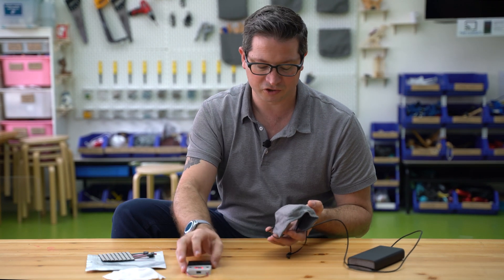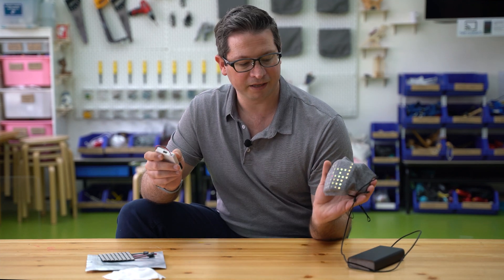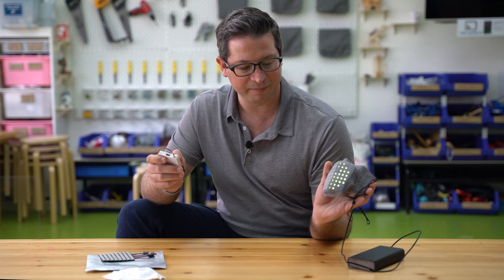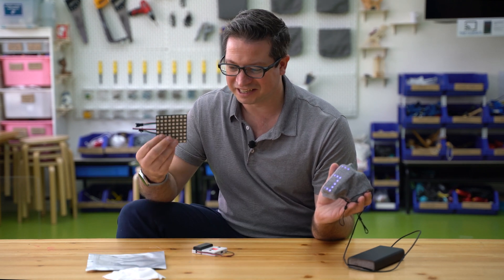The whole thing is controlled straight from the remote — just press the different buttons and it cycles through the different animations. The code for it is a nightmare because basically each LED has to be addressed individually as part of the array.